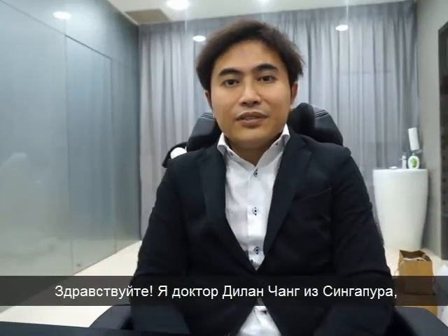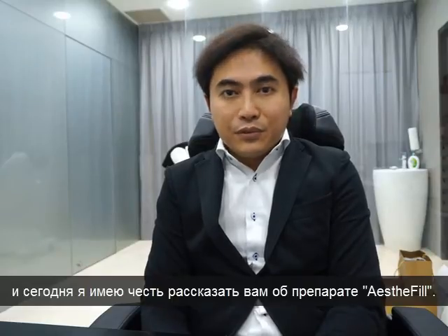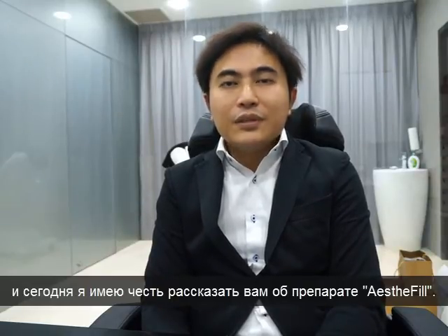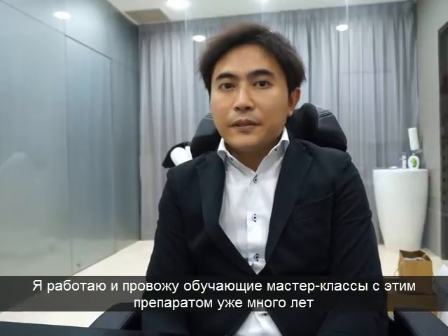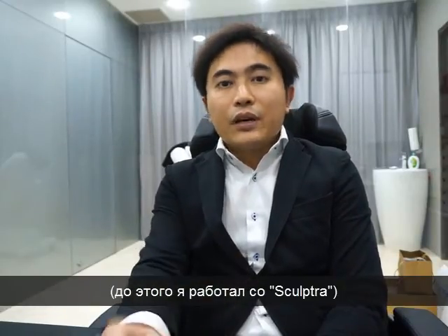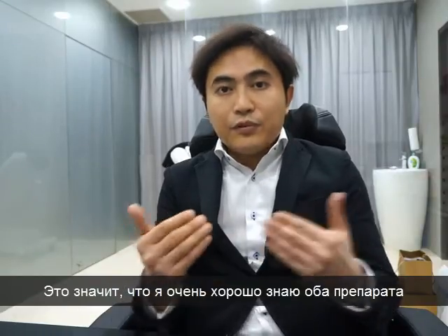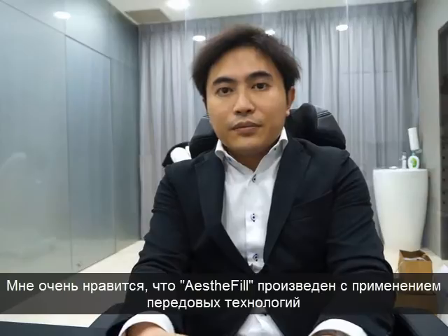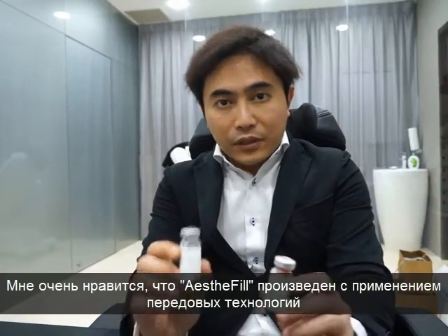Hello everyone, I'm Dr. Leon Chow from Singapore. I have the pleasure to speak with you today with regards to Esterfew. I've been an Esterfew master trainer for many years, and before that I was a Sculptra trainer. So I'm very familiar with both products, and I'm happy to say that Esterfew has a better technology.